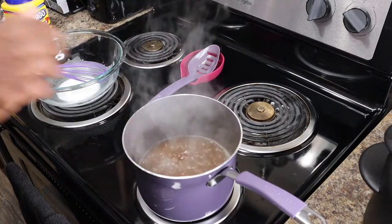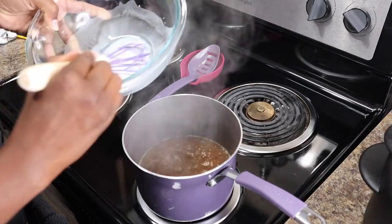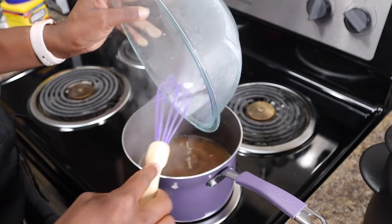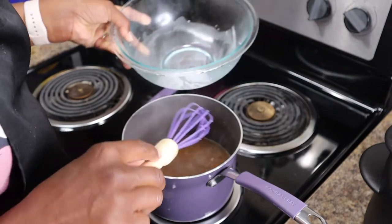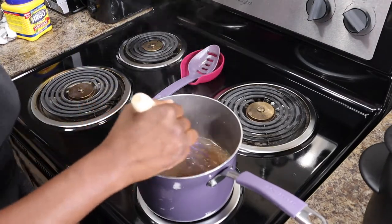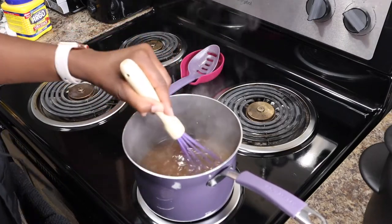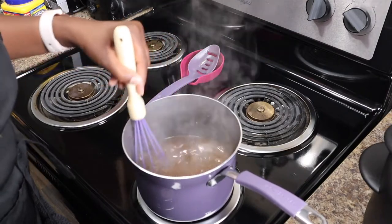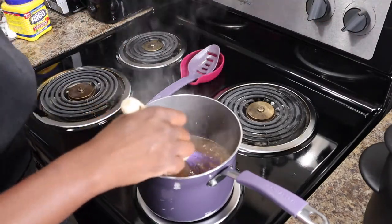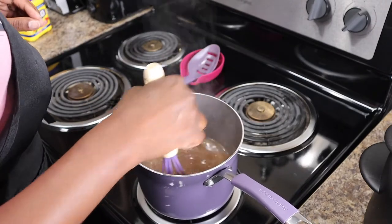Now that our turkey juices have simmered, I'm gonna give it a stir and pour in our cornstarch mixture. Stirring consistency is the key to the thickness. You may have to reduce the heat to avoid splatters, but just keep stirring until it reaches your desired thickness and you have gravy.